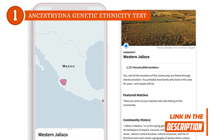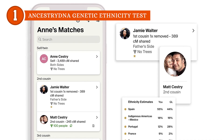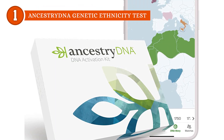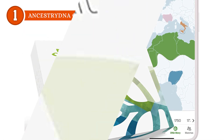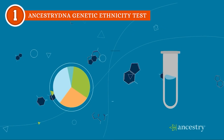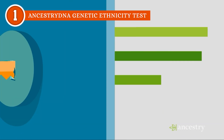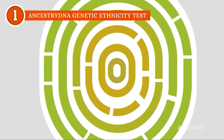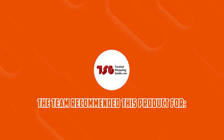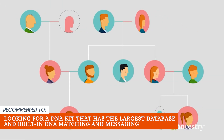Apart from that, the instruction booklet features concise directions which are very easy to follow, making it easy to provide your samples. To avoid contamination, you're instructed to refrain from eating, drinking, smoking, or chewing gum for 30 minutes before delivering your saliva sample. One downside to Ancestry, however, is that it'll no longer provide specific health information. But given that genetic counselors advise consulting a professional before testing your DNA for health information, and that the majority of people use these tests for genealogical research, AncestryDNA remains our top choice. The TrustedShoppingGuy team recommends this for anyone looking for a DNA kit that has the largest database and built-in DNA matching and messaging.